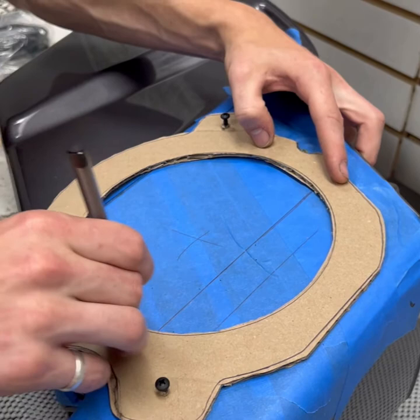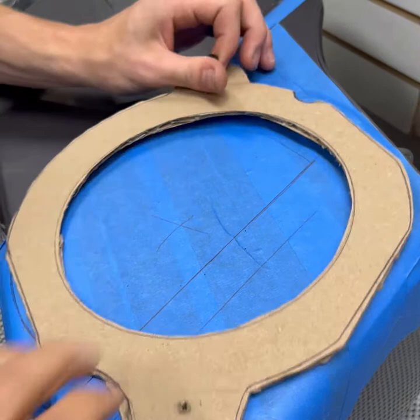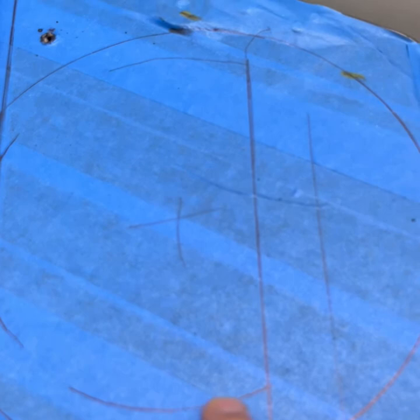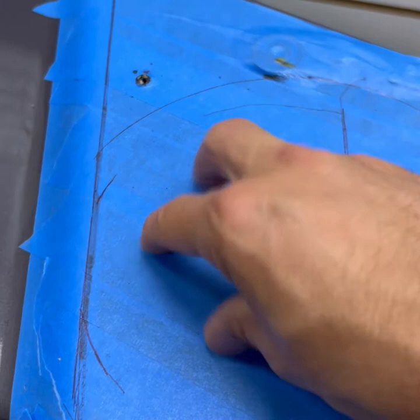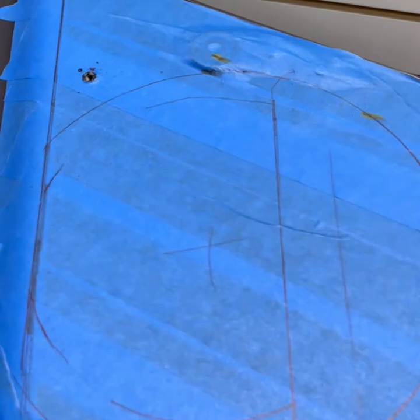That is our circle that we're going to use. We take this off, and the speaker is going to be cut out here to here, allowing the speaker to come through without anything seen on the outside of the bag. This part is hidden — it's against the bike — and this part is exposed. We're trying to keep it looking clean.